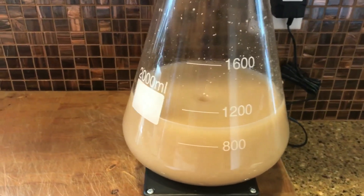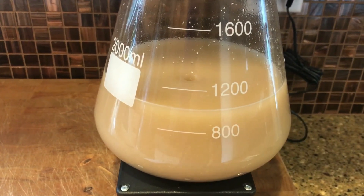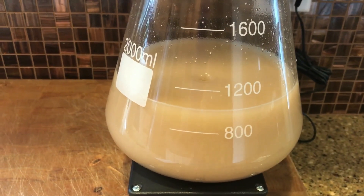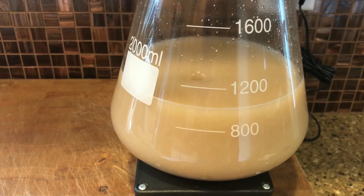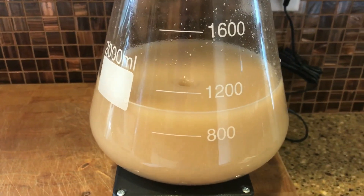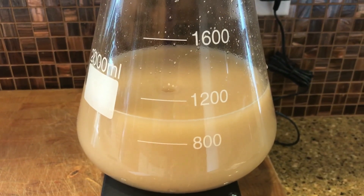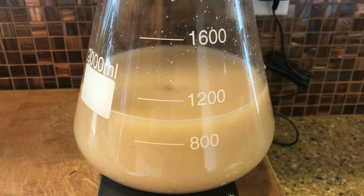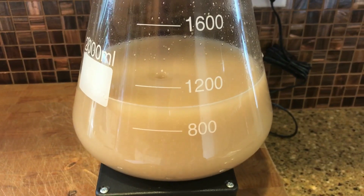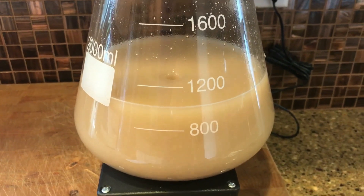It's been going for a couple of hours now — this is what it looks like with the stir bar going, whizzing around. I'll run it right up until a few hours before I'm ready to pitch it. Then I'll stop it and let the yeast flocculate down to the bottom. There'll be clear liquid on top and you can decant 80% of that clear liquid, then just leave the creamy yeast slurry at the bottom.